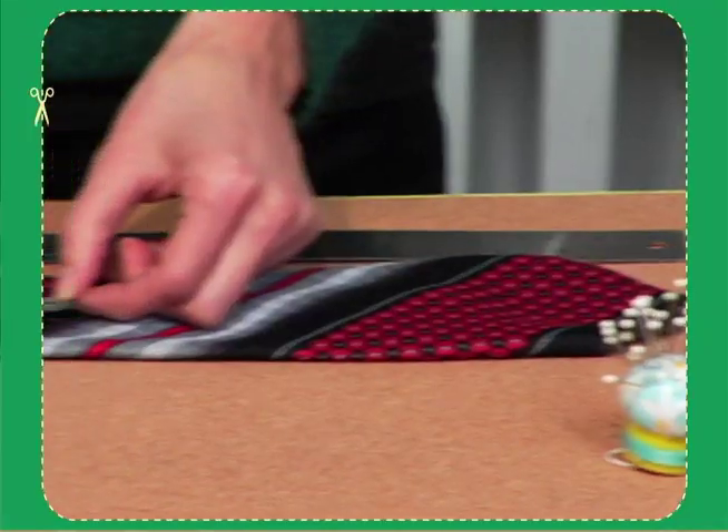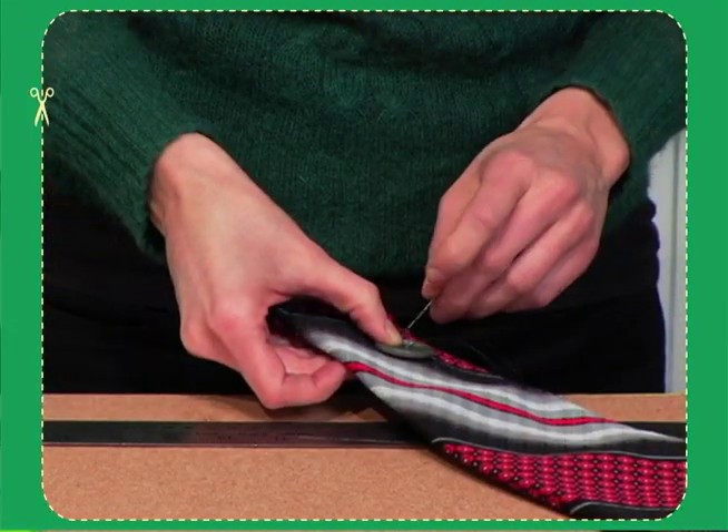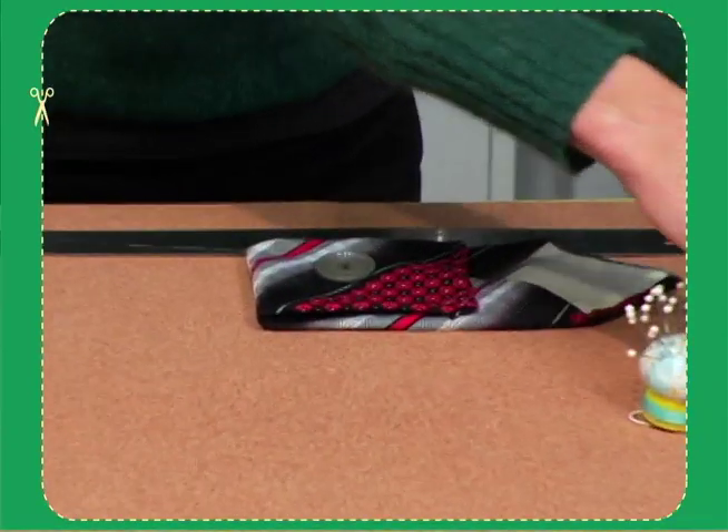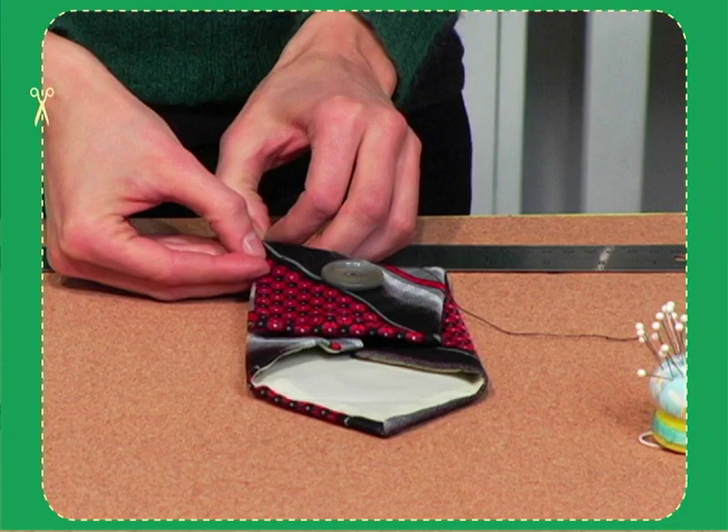Now we attach the button. Take your button and place it about two inches from that hemmed line and we're going to sew it in place. Once the button is attached, you fold it up about four inches and then we're going to attach the sides together.